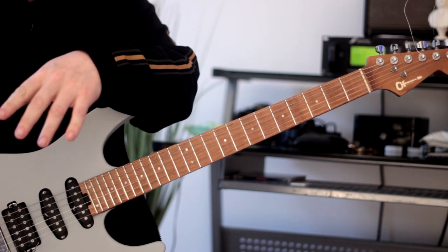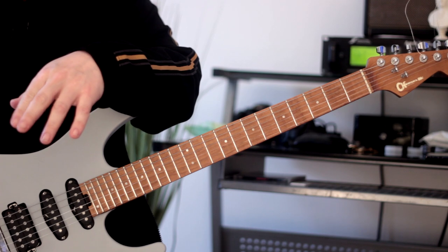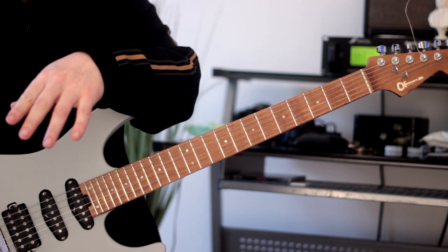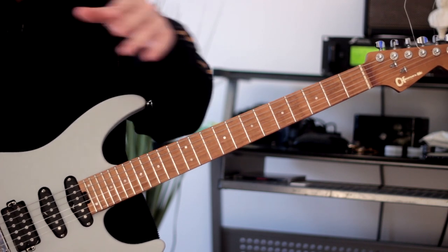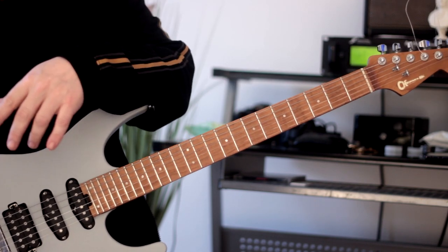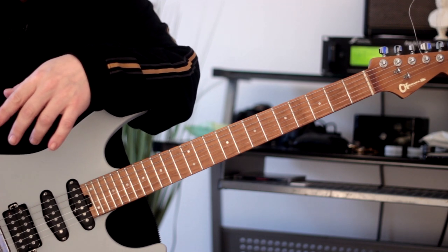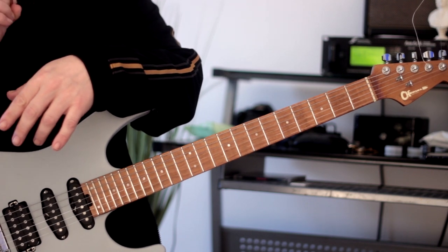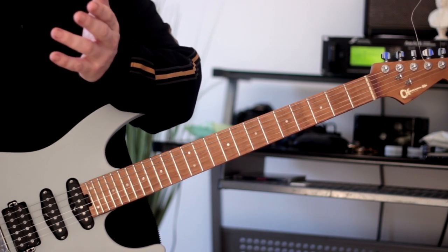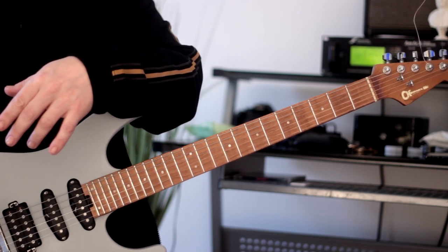Hi there, guys, Rick here. Hope you're all doing extremely well. Today we're going to be taking a look at minor 7 flat 5 arpeggio shapes, and we're going to play them across the entirety of the fretboard — in all positions. Because the minor 7 flat 5 has four different notes, if we start on each note of the scale and play the arpeggio, we end up with four different arpeggio shapes, so that's exactly what we're going to do.